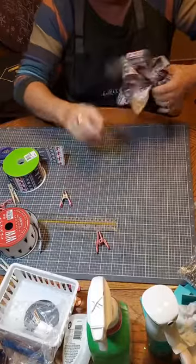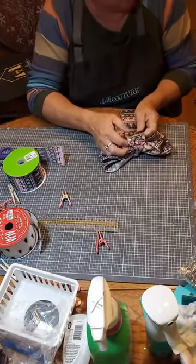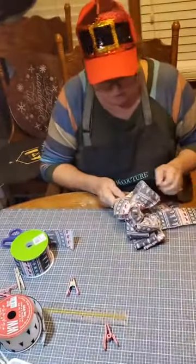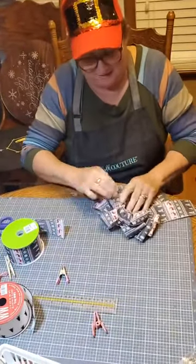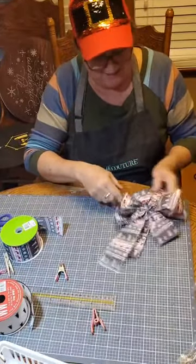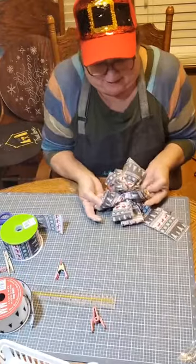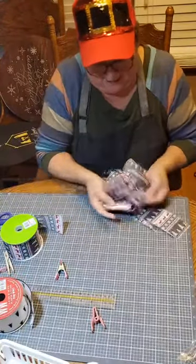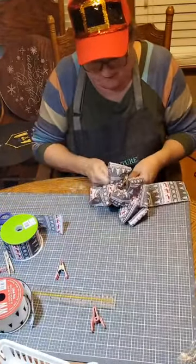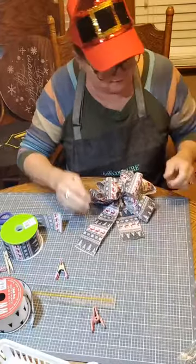Now bring your tails out here. You have your little thing in the middle. Take a short loop and go up, this one and go down. Kind of do the opposite on this side. Fan out your loops however you think makes it look pretty. Fluff it up and do your thing. How cute is that? Oh my goodness, I love it — instant bow! It's really not that hard.